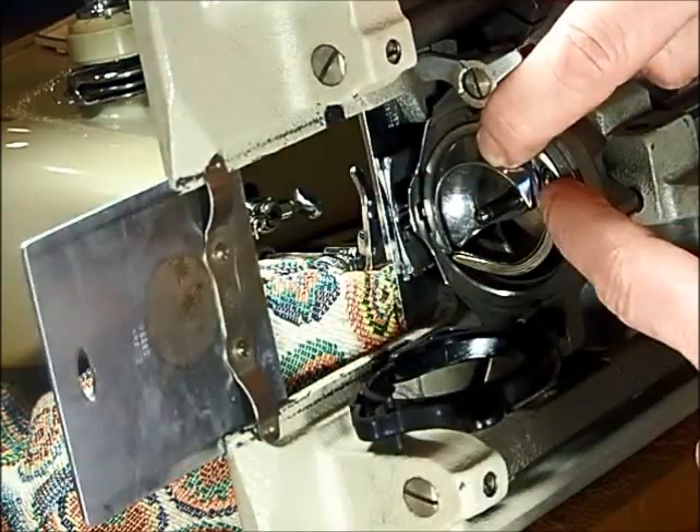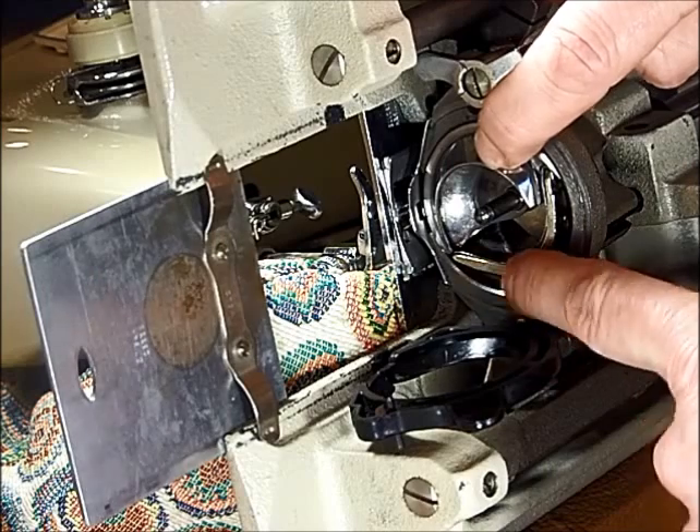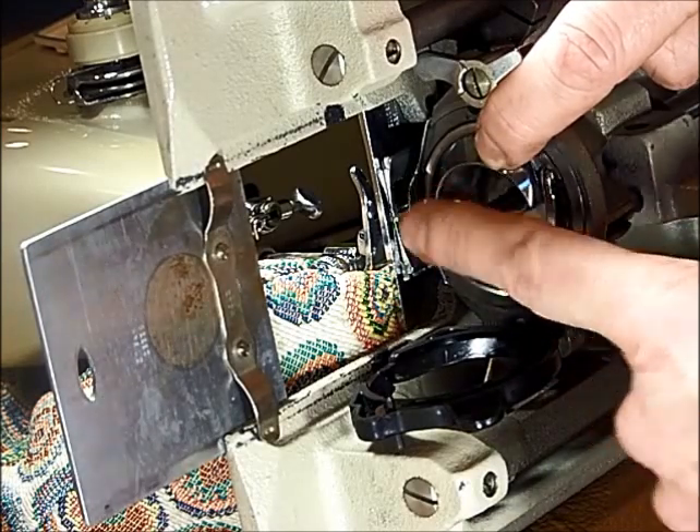Put your hook in until it sits correctly. It'll be the other half of what's already in here — there's half there and you just put the other half in of the circle.